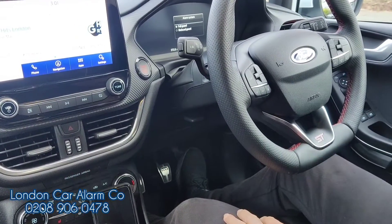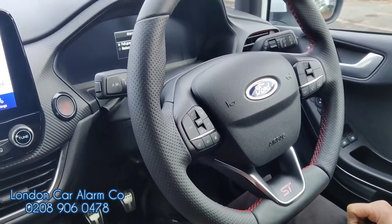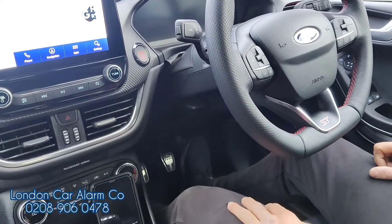Hello and welcome to London Car Alarm Company. Today we fit another Halo Plus on this really desirable 2022 Fiesta ST — high risk.